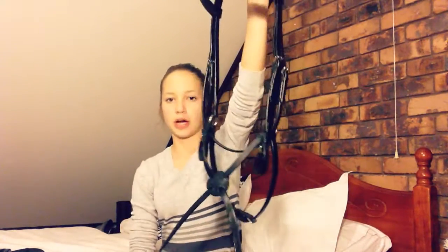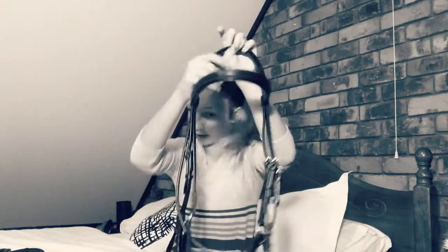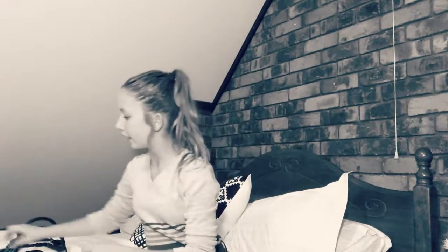We got this black Kincaid figure-eight bridle with sheepskin there, and yeah it's really pretty. It's horse size because Indigo is a horse and he needs quite a big bridle — that's pretty cute. And then we haven't got a bit yet.